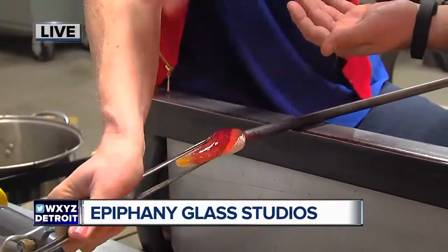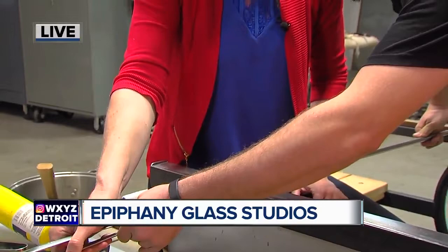Am I good? Okay. Go to the tip. Open up. Open up. Yep, and then pinch down there. Okay. Now pull. Pull. Good.